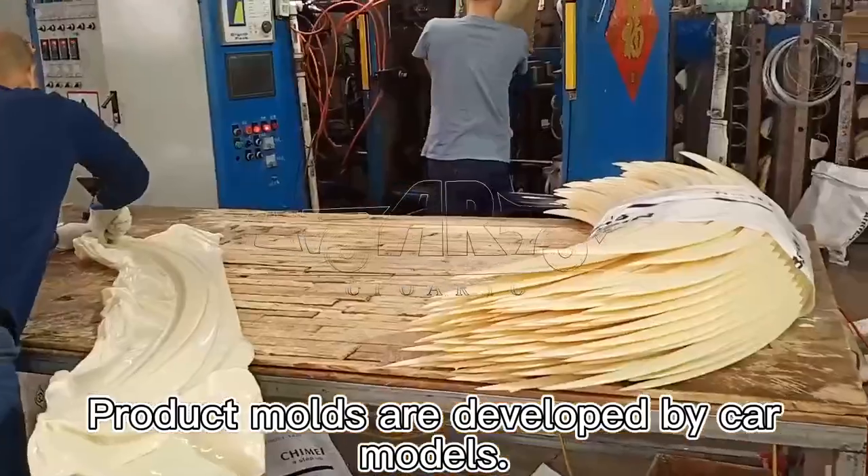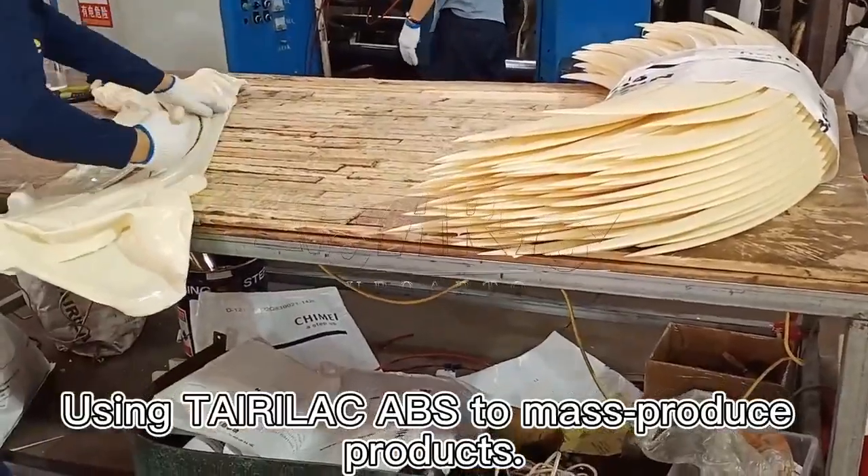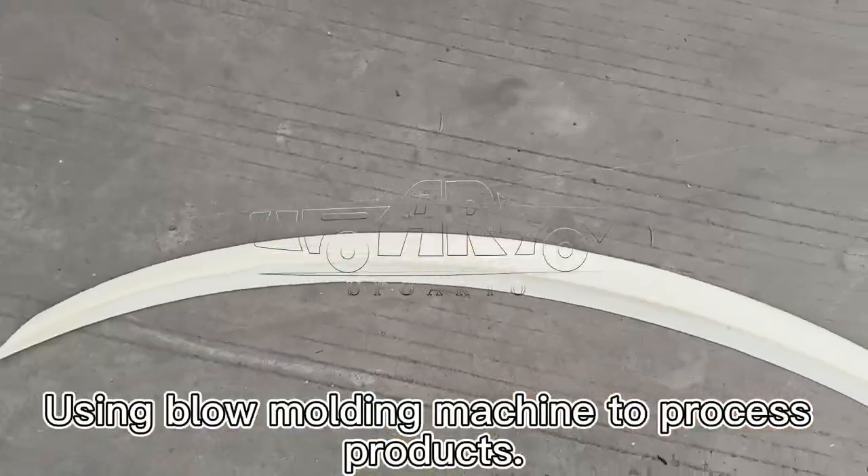Product molds are developed by car models. Using Teralac ABS to mass-produce products. Using a blow-molding machine to process products.